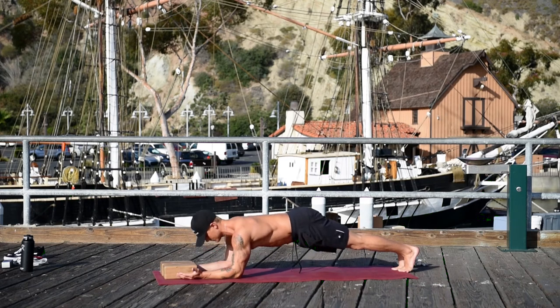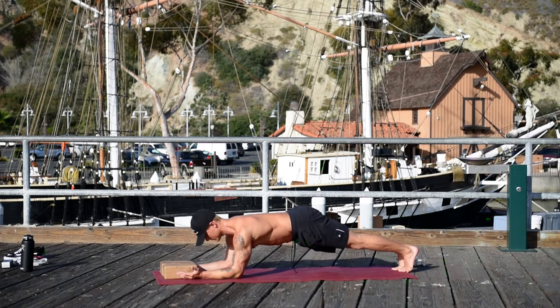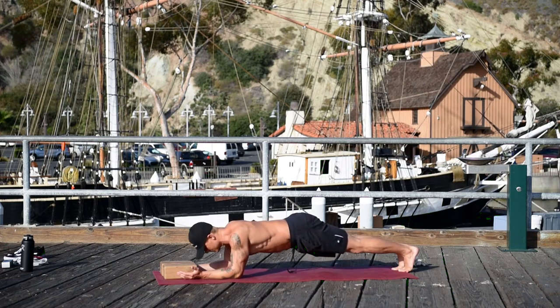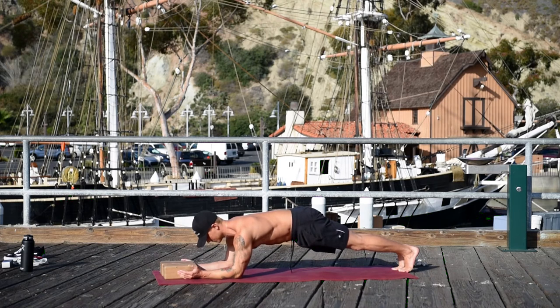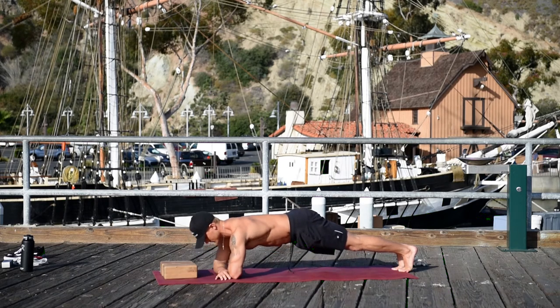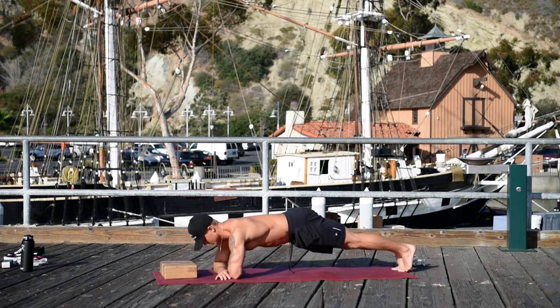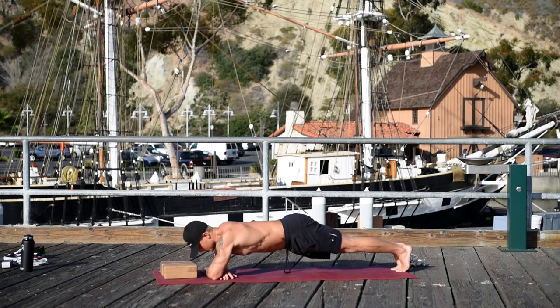Now turn the palms up and do ten more. Don't give up — suck in your guts and your low belly, don't give that up. Now bring your palms out by your elbows and do ten more here. If you can only do five, it's okay — I started at five and you just work your way up. Now put the other hand on top of the other arm and do ten more.